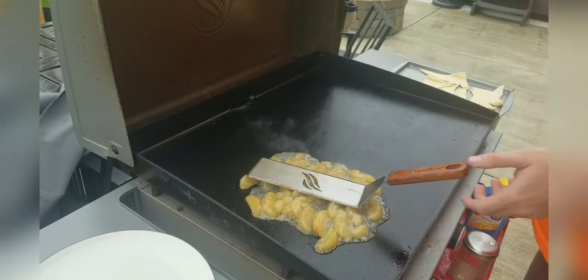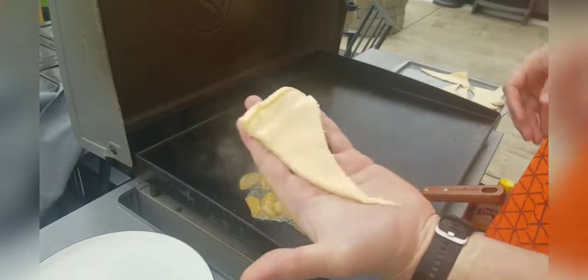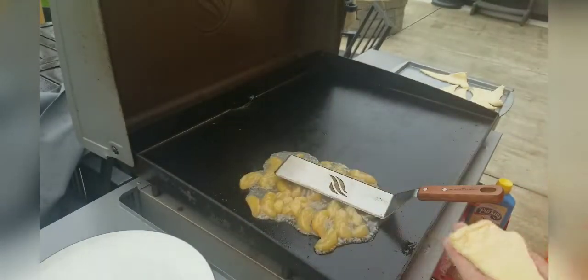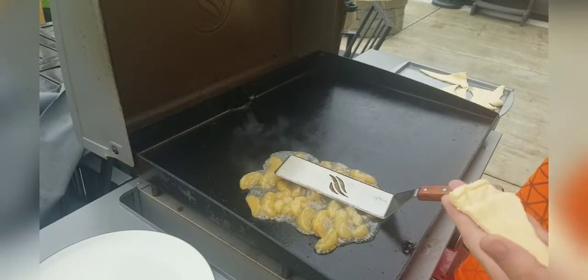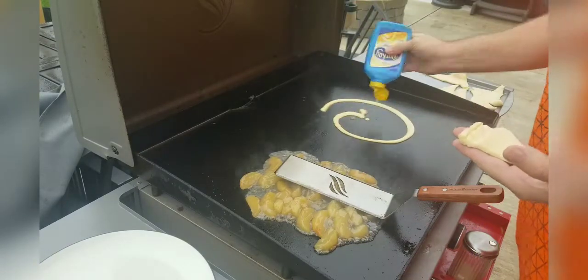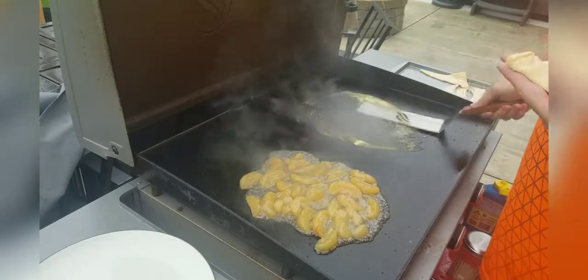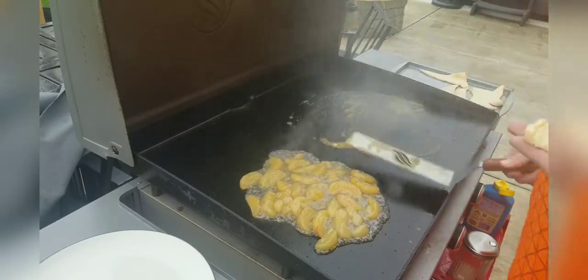Then we're going to take some of our rolls — these are Pillsbury rolls, I haven't rolled them up — and throw a little butter right on our griddle and spread the butter around.